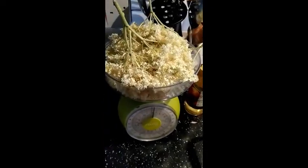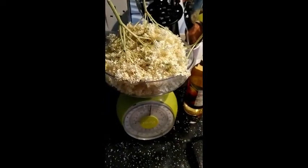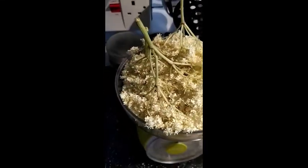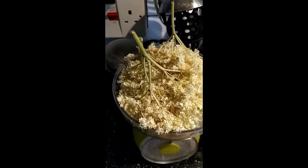What we have here is 100 grams of elderflowers. One thing to remember is not to wash them. And I'm going to break away these stalks a little bit.